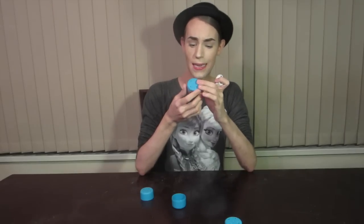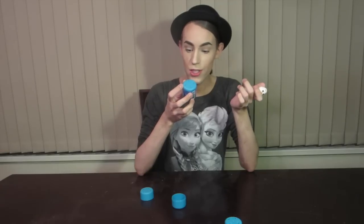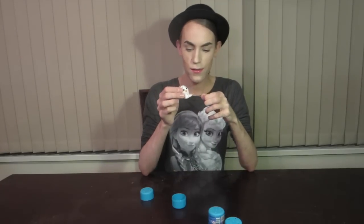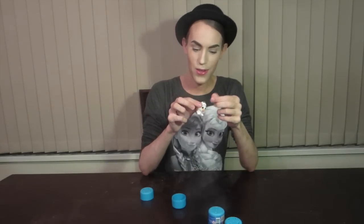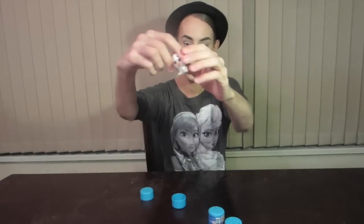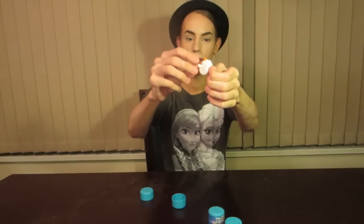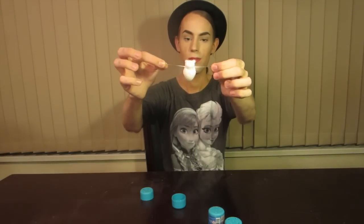It says 'super squishy fashems, one fashem included, squishy fashem fun.' How is this fashion? It's a little frozen figurine. Here he is — this is Olaf. The paint job is kind of really sloppy; he's missing like half of his eye. But he is squishy — super duper squishy — and he is quite sticky. You can pull his arms and stretch them out and pop out his eyeballs. $2.99 for this is always a good deal.